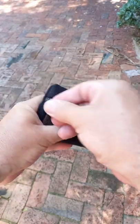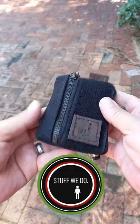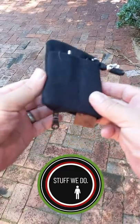Wonderful YKK zippers, brass. This is nice.